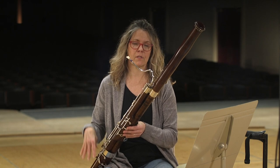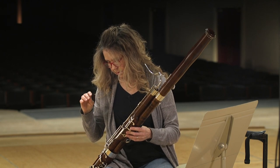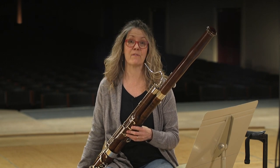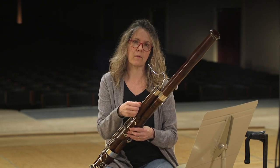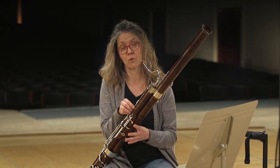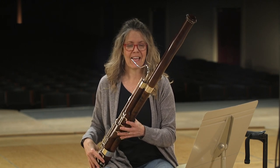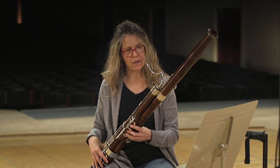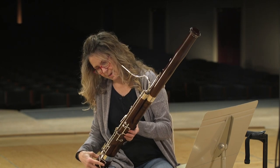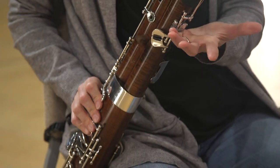I swab my bassoon after every time I play, because we make a lot of condensation and that tends to collect in one side of the bassoon. If you don't clean it out, it could go into the holes and make the pads moldy or gross — just generally gross. Or it could make the bassoon smell, and you really don't want that because you're breathing into it. I actually polished my bassoon quite recently — it looks like a brand new bassoon as far as I'm concerned.